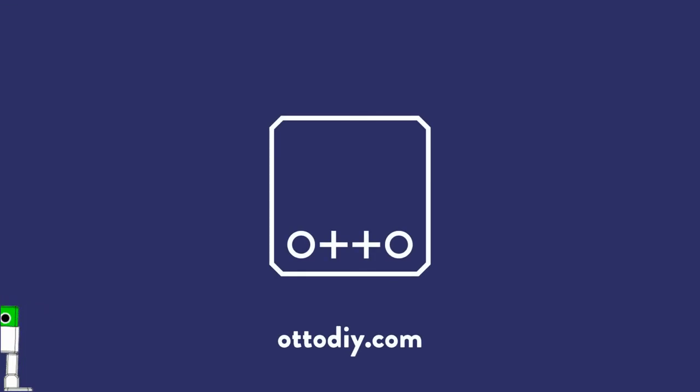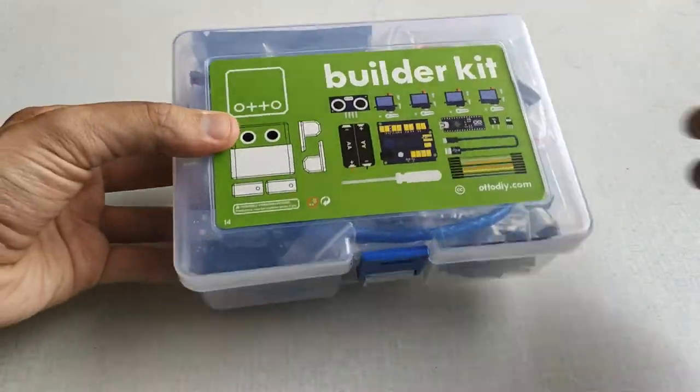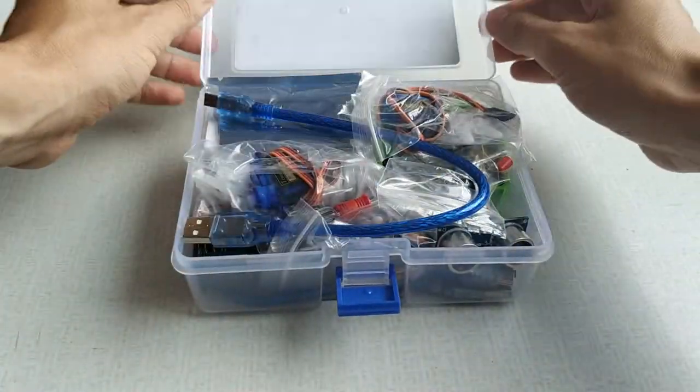Welcome to our demo video showcasing our product and how it works. Oto DIY currently has two product lines: Maker Kit and Builder Kit.